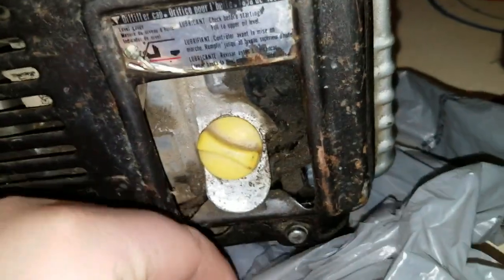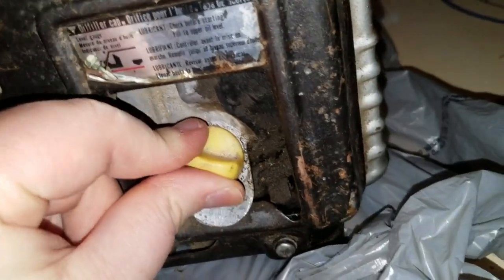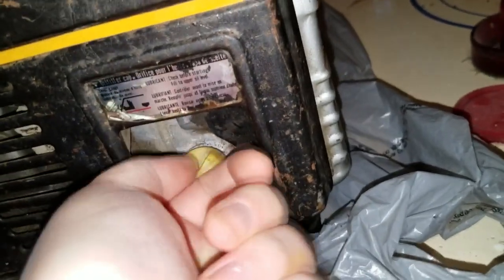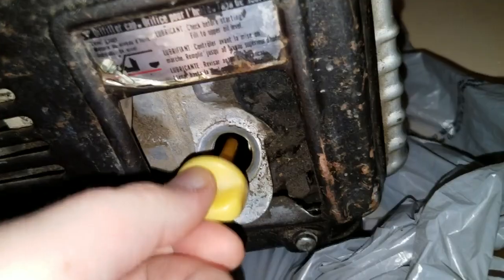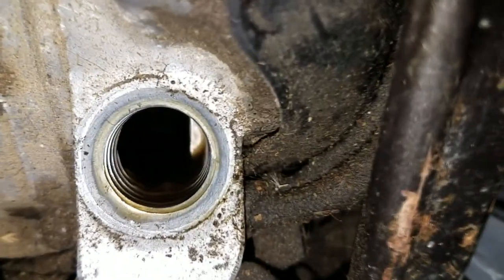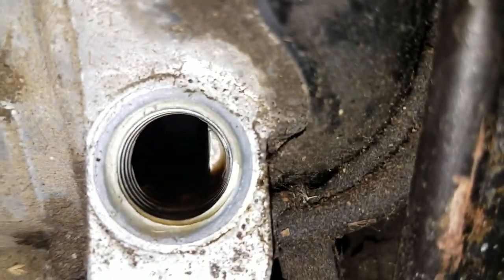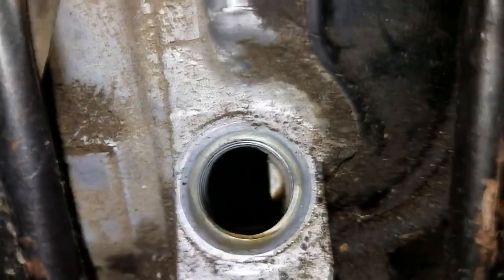This is the fourth part of our saga on the Honda EM600, a roundabout 35-year-old generator that Bridget's dad gave me. There's only a little bit of work left to do on this thing before I can just use it whenever it's needed. We haven't tested the DC output yet, but there's also some maintenance work that needs to be done.